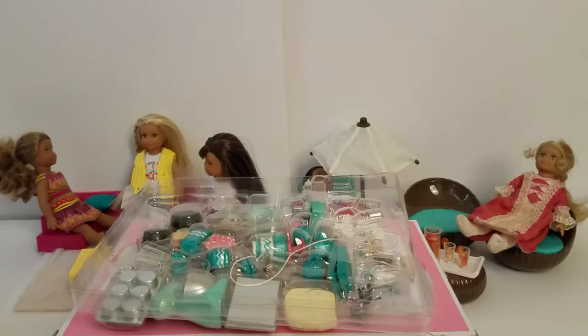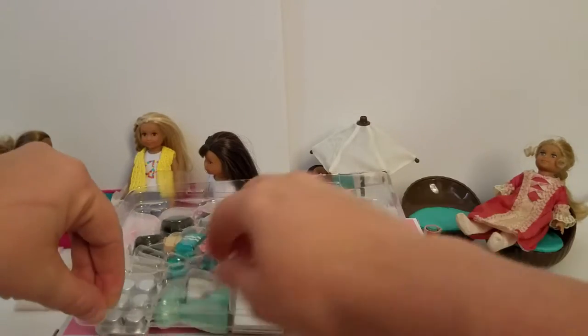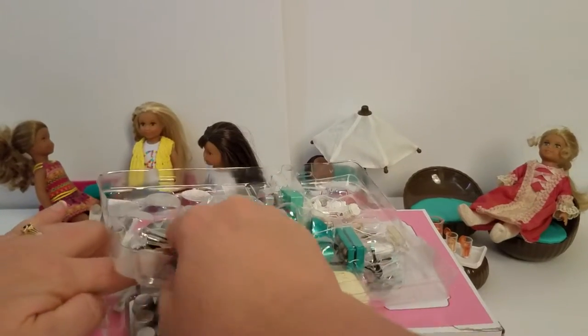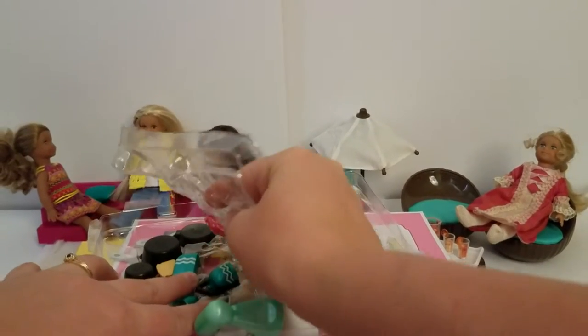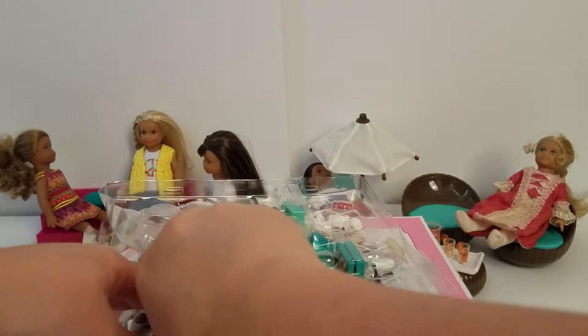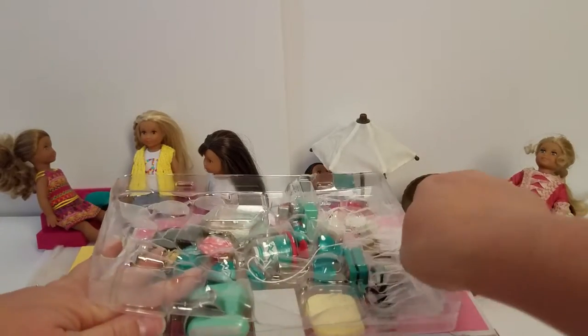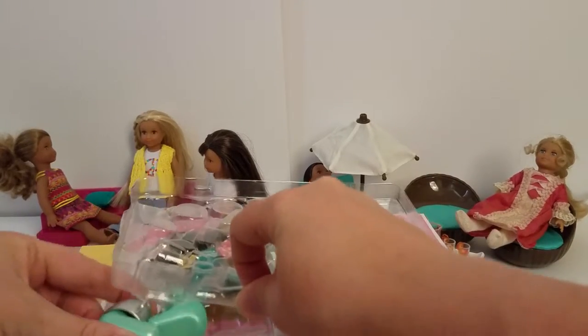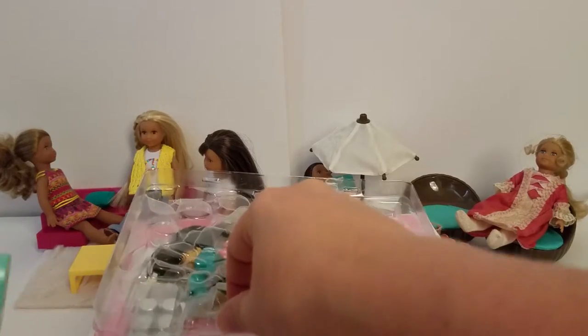Considering all the things you get with it, we thought it was a wonderful deal, especially considering how much even just the Our Generation stuff can be for the kitchen sets. So we wanted to show you each piece. It does have string attaching it, so it's kind of a pain to get open — just wanted to warn you about that. Looks like I'm going to have to get some scissors, but I'll show you some pieces right now.